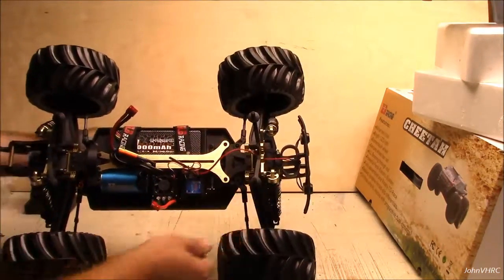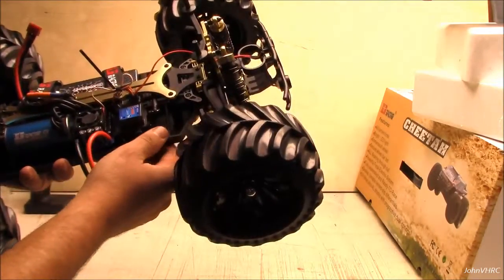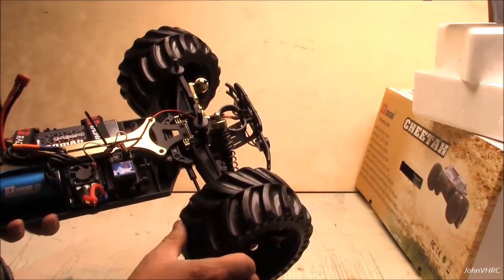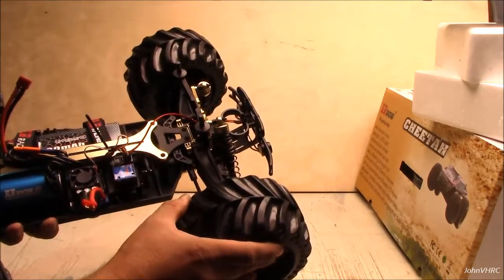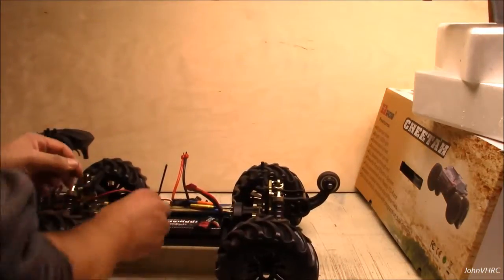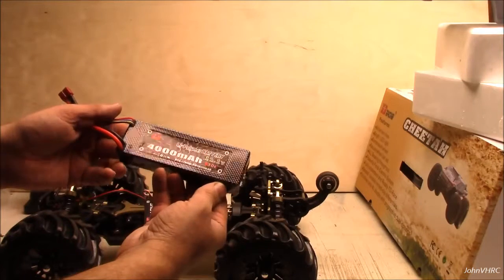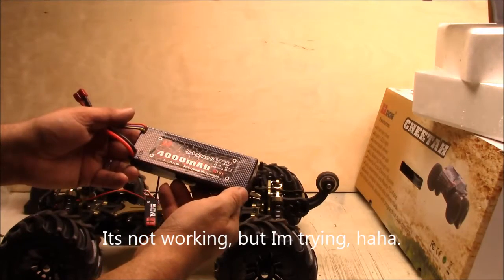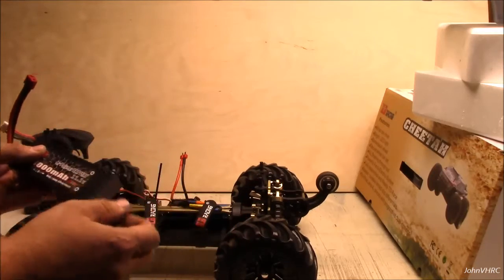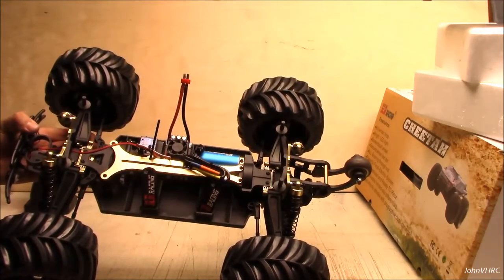There's the big battery. The speed control has a fan on it — it's got standard Dean's connectors, I love T connectors. Beefy-looking servo, all the linkages look really great. It's got a spring-loaded servo saver. 2.4 radio. The battery is 30C 4000 milliamp in a hard case — nice battery, cool carbon fiber look to it. The battery tray has foam padding — nice touch, keeps things safe.